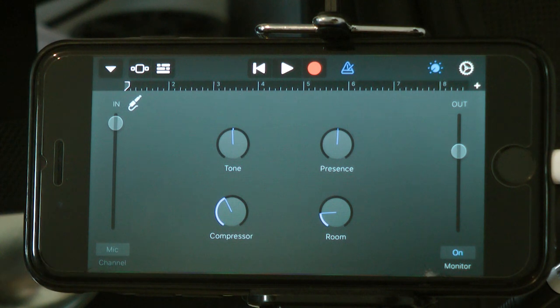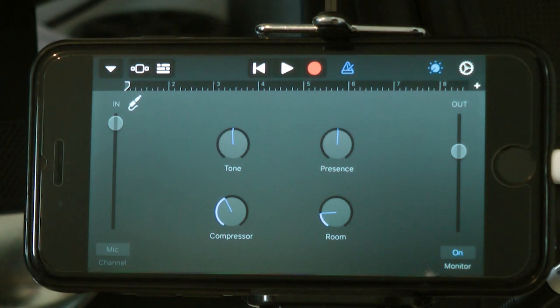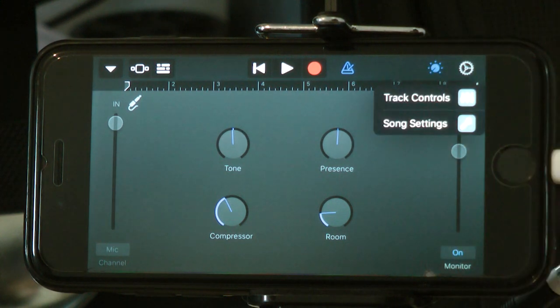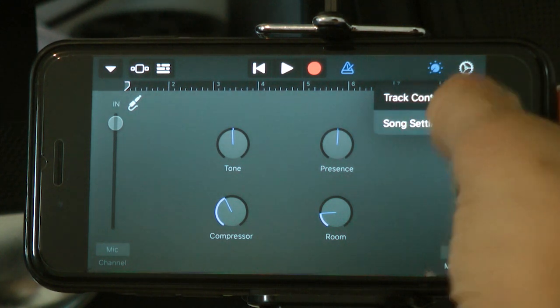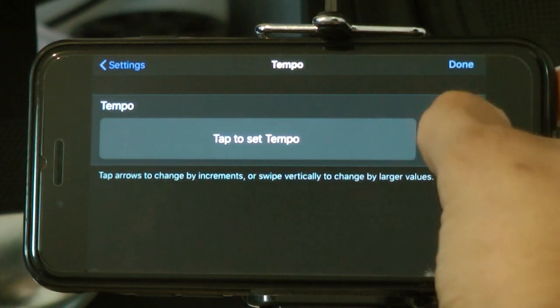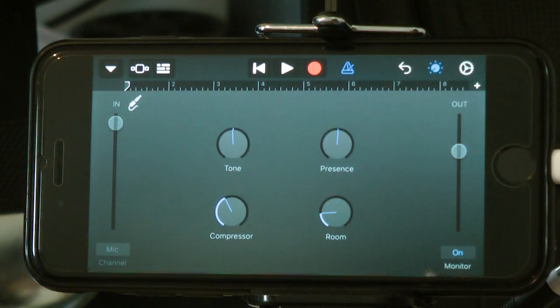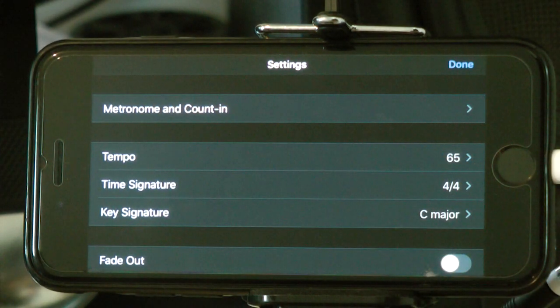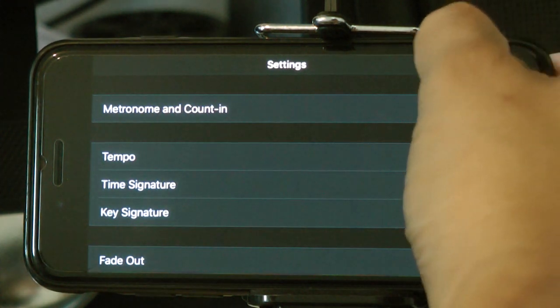You're almost ready to record, but just in case you're doing the first recording — what we call the reference layer — you have to be on time because everyone else is going to be recording on top of your recording. So click the wheel button for Settings, go to Song Settings, click Tempo, and I'm going to set it to 65 — that's what I want to record with. Also check the Time Signature; make sure you're set to 4/4.